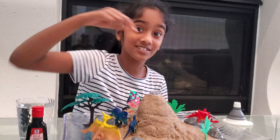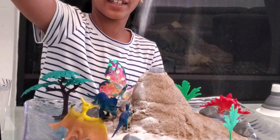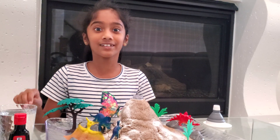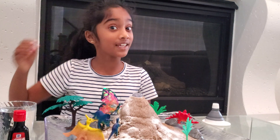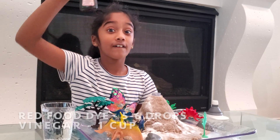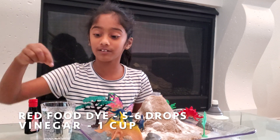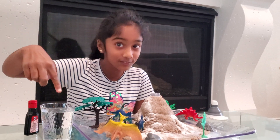Now I'm gonna add some baking soda on the side to make it cool and see what happens. I added baking soda so it can fit and make it more fun to watch. Now we're adding food dye which is red because lava is red — we're gonna pour the food dye into the vinegar.